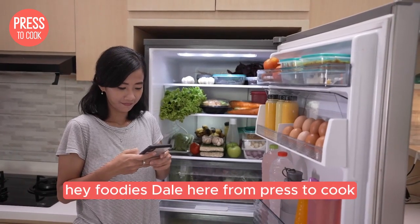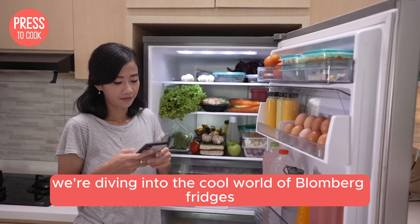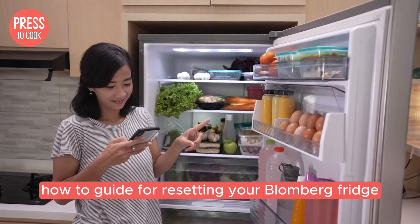Hey foodies, Dale here from Press2Cook and today we're diving into the cool world of Blomberg fridges. We're going to walk you through the ultimate how-to guide for resetting your Blomberg fridge.